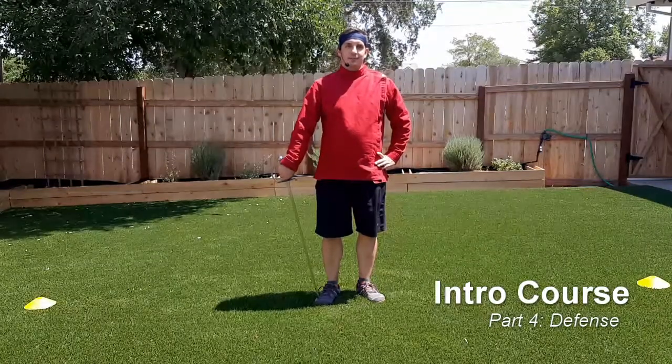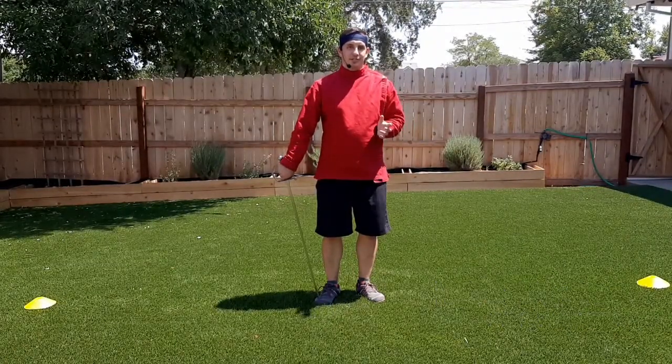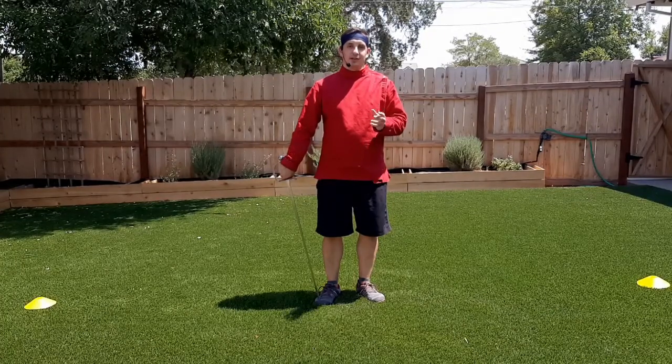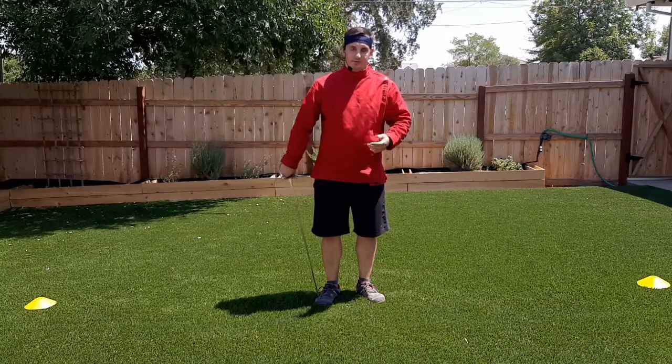Next, we'll talk about guards. A guard is a position in which you hold your body and sword to defend yourself without having to do much of anything. It's a way to prepare against an opponent's oncoming attack, and also this is what we stand in while we're initiating our own offense.